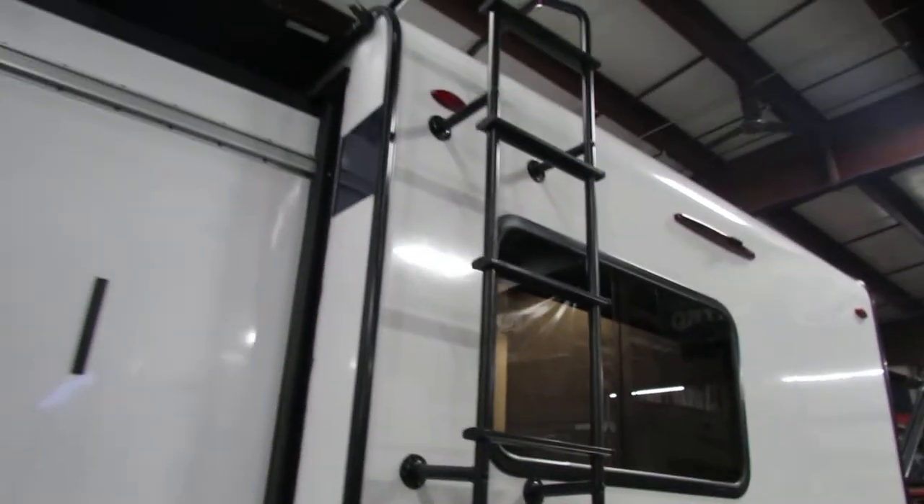Got a ladder on it so you can check your roof at all times, with a slide cover. Got the 7-way with the hitch.